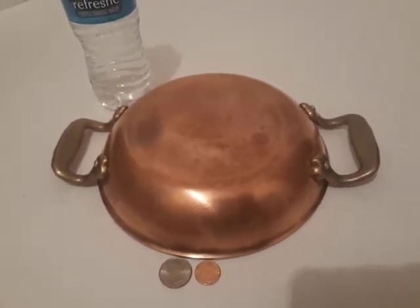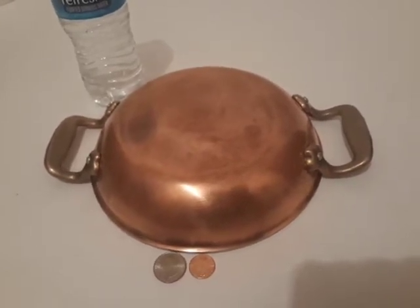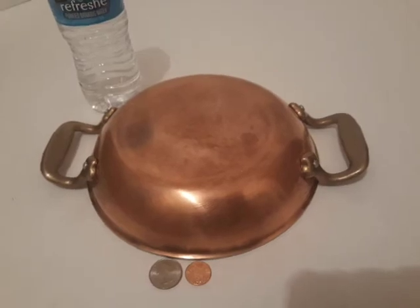You can see this at the VintageCopperStore.com. I have a lot of copper and brass items. If you've got time, check it out. Thanks a lot and have a great day.